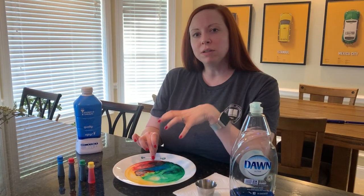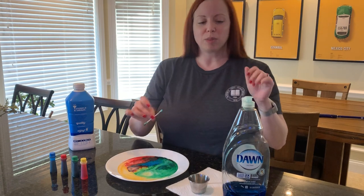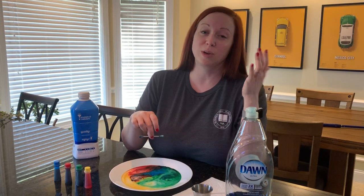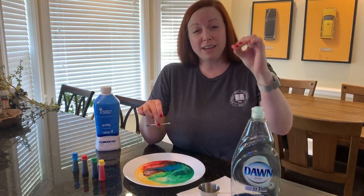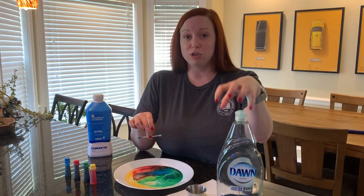What do all dish soaps love to be proud of on commercials? Their grease-fighting ability. What is grease? Fat. So dish soap, on a molecular level — we're talking teeny tiny, can't even see it with your eyes — on a molecular level, dish soap is engineered to search out fat and connect to it.